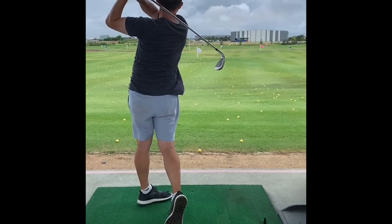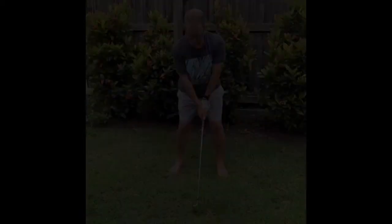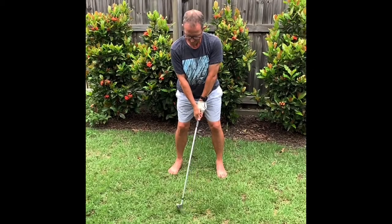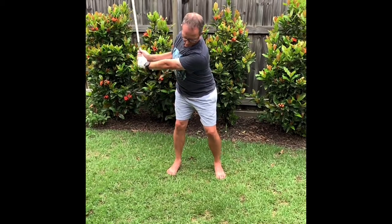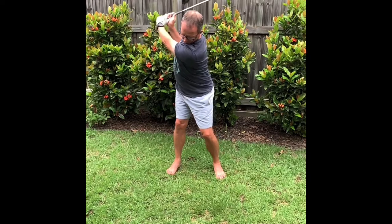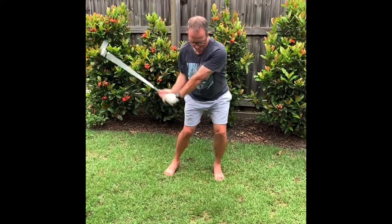Pretty happy with the way the swing looks at the moment. There's a couple of little things — I'm overbalancing, and you can see from the front here I'm taking the club away nicely and rotating okay. Slowly but surely it'll get a little bit better.